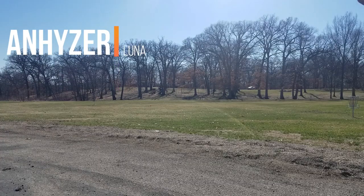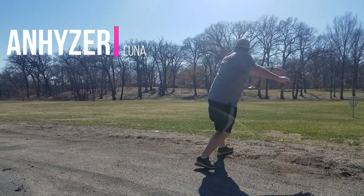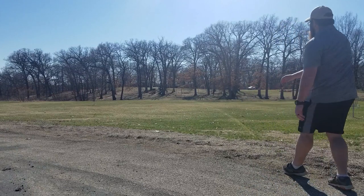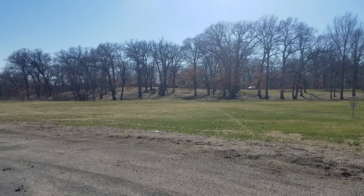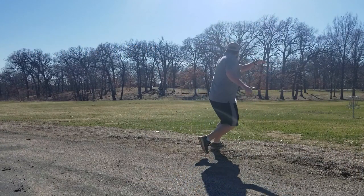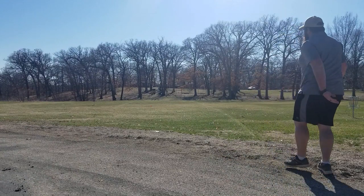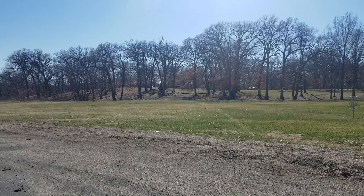Now let's look at the anhyzer angle on the Luna. As I release here, I put a little extra power on it, which turns the putter over just a little bit more and puts it on the angle, so it decides it wants to cut roll as soon as it makes impact on the ground. Next up, throwing the Roach on that anhyzer — I put a little extra power on it, it flies relatively straight on that angle, hits the ground on an angle, and decides to cut roll.